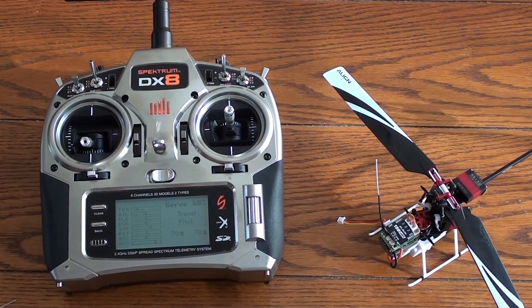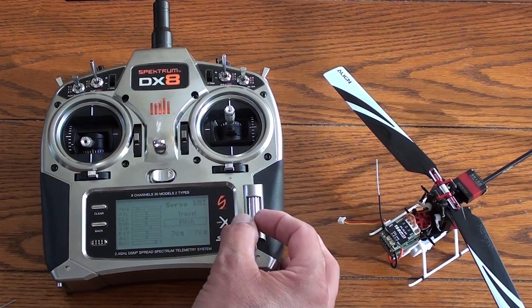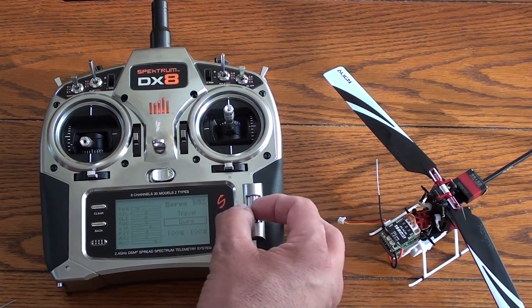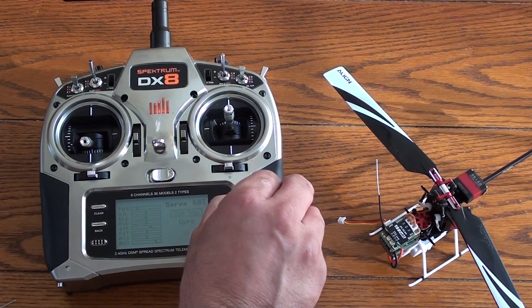Pitch is 70/70. If you watch our other videos you'll notice that it's very common and uses the same numbers, and this is a great feature of the MRS and using H1 — or in this case 90-degree one servo — in that the values can carry over to many radio types. So we have 70/70 there, and now we're going to check out the reverse of all these channels.